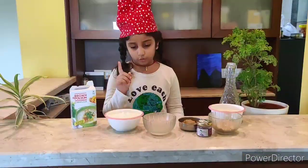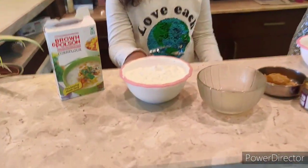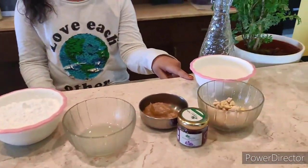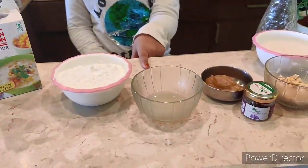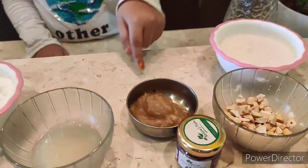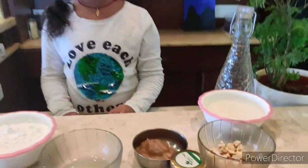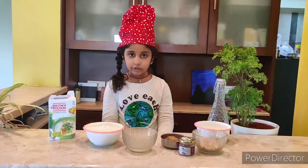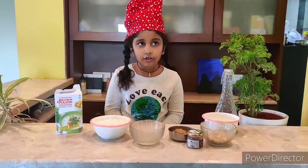For that, the things we need are 100 grams of corn flour, 100 grams of sugar, 2 spoons of lemon juice, ghee, saffron, and cashew pieces. With the help of my mother, I'm making this. Come, let's start.